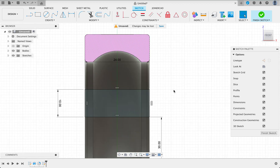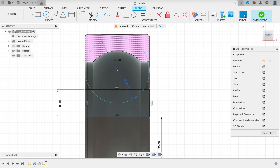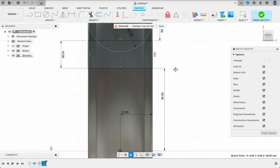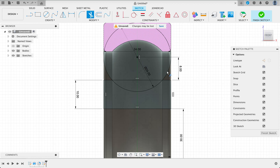I'm going to draw my circle — C for circle — and that's got a diameter of 24 millimeters. Now we'll just constrain it: the center is 8 millimeters from there. And we'll put in a vertical horizontal constraint just to get it fully constrained. T for trim. Now we'll remove the excess. Finish sketch.